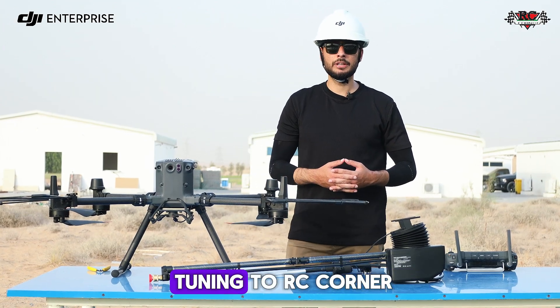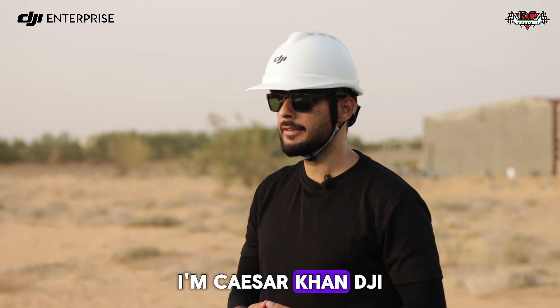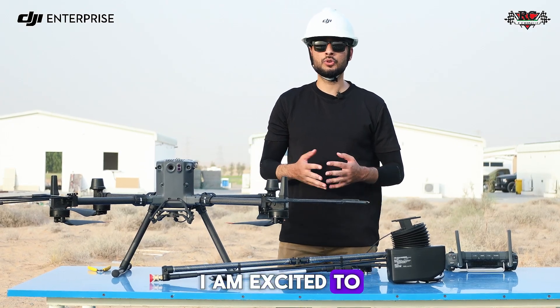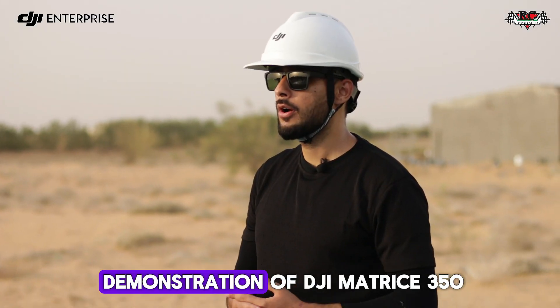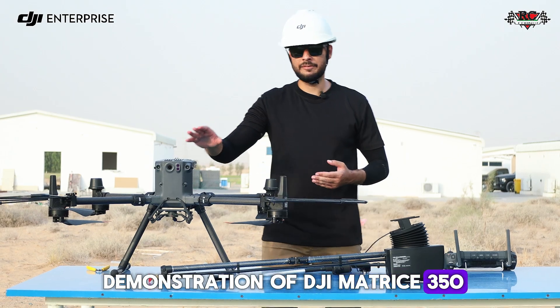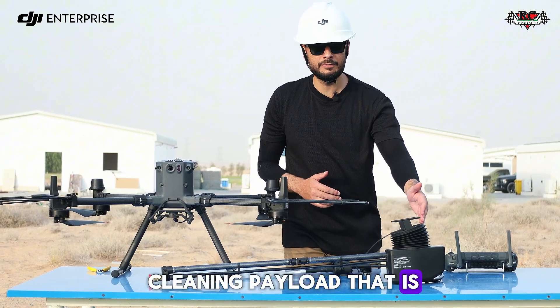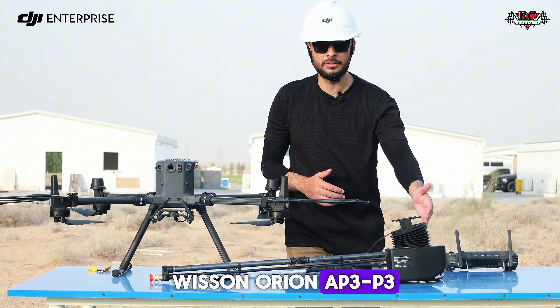Hello everyone, thanks for tuning in to RC Corner. I'm Cesar Khan, DJI Solutions Engineer, and today I am excited to show you the live demonstration of DJI Matrice 350 along with the cleaning payload, the Vison Orion AP3P3.